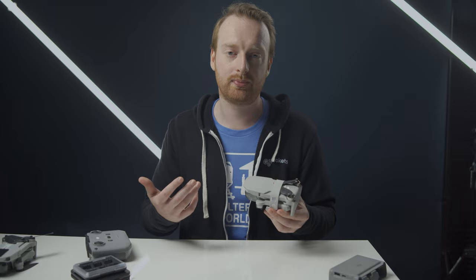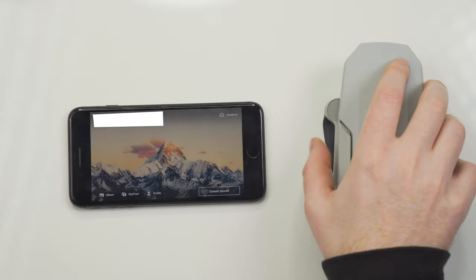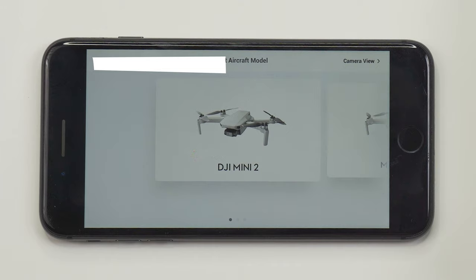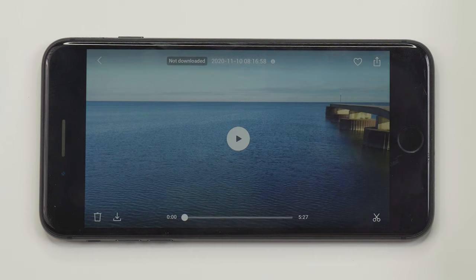The second tip for the Mini 2 is to use the quick transfer to quickly transfer photos and videos to your phone without needing to use the remote controller. This is one of my new favorite features — I love the ability to easily get photos and videos off of my drone without needing to plug my phone into the controller. For videos, you have the ability to download the full clip or download the trimmed clip. To use quick transfer, turn the drone on and press the button on the back bottom side, then open the DJI Fly app on your phone and it will prompt you to connect. After connecting, you can select your photos and videos on the drone and download them directly to your device through the DJI Fly app.